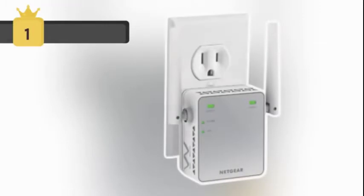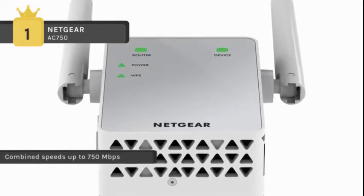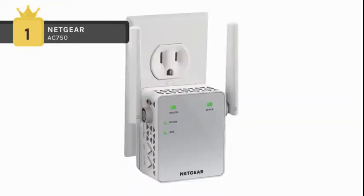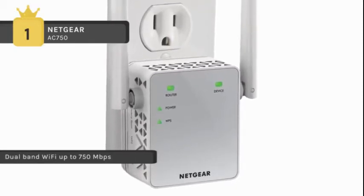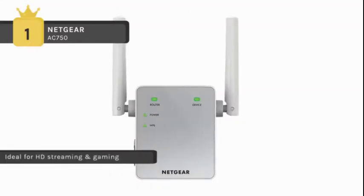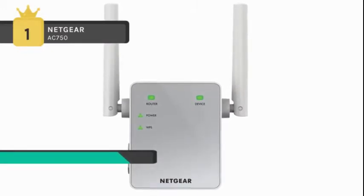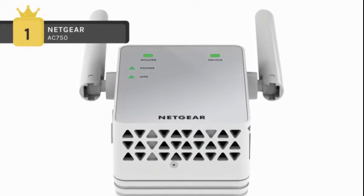The Netgear AC750 holds first place among the best Wi-Fi extenders. It is ideal for extending Wi-Fi to devices like the iPhone 6, Samsung Galaxy S5, and Samsung Galaxy Tab 3. It delivers AC dual-band Wi-Fi up to 750 Mbps using Fastlane technology, which uses both Wi-Fi bands to establish one super high-speed connection. Ideal for HD streaming and gaming, it has external antennas for better performance. Access point mode creates a Wi-Fi hotspot using a wired ethernet connection. It comes with a convenient wall-plug design. System requirements are Microsoft Internet Explorer 8.0, Firefox 20, Safari 5.1, or Google Chrome 25.0 browsers or higher, with a 2.4 and/or 5GHz 802.11 A/B/G/N/AC wireless router or gateway.